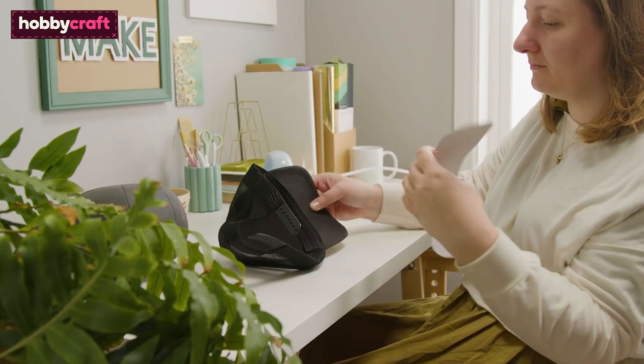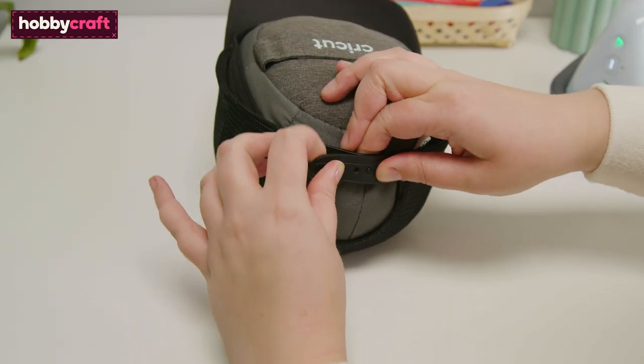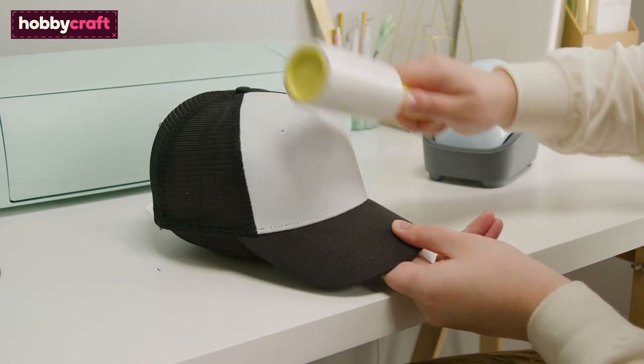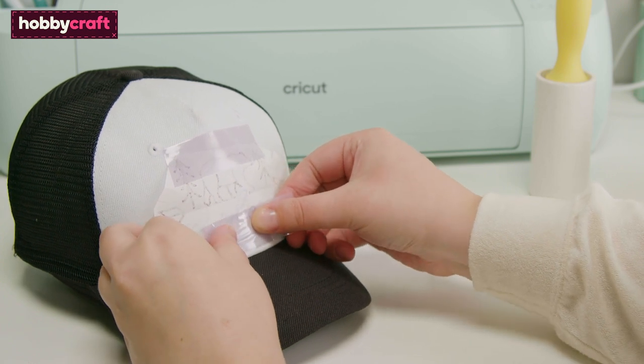Place the hat onto the form, ensuring any packaging is removed and that the sweat band is pulled down. Use a lint roller to remove any small pieces of dust that may have become attached to the hat.